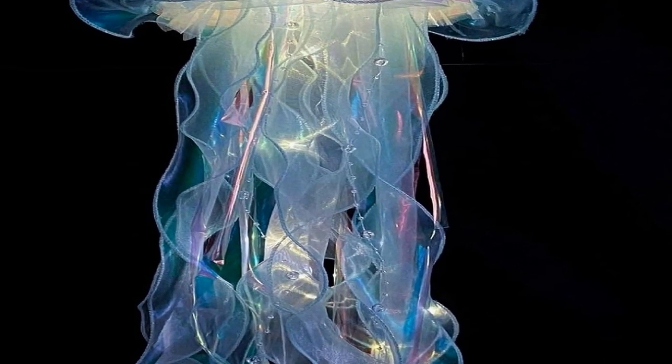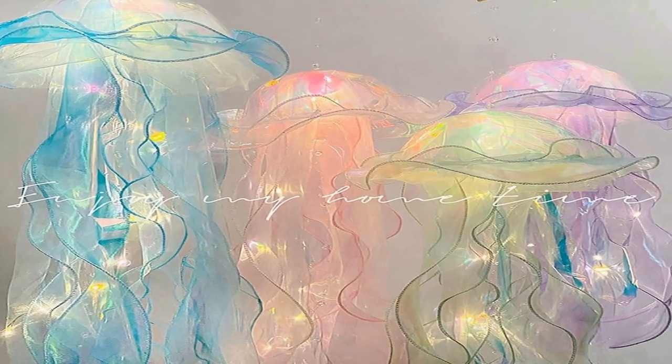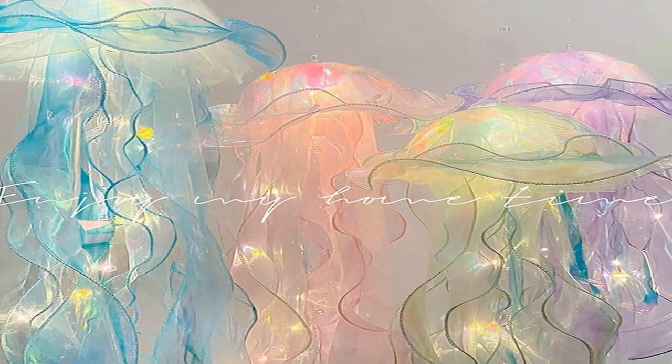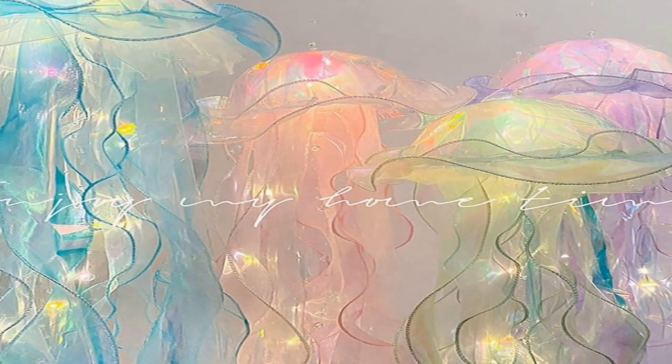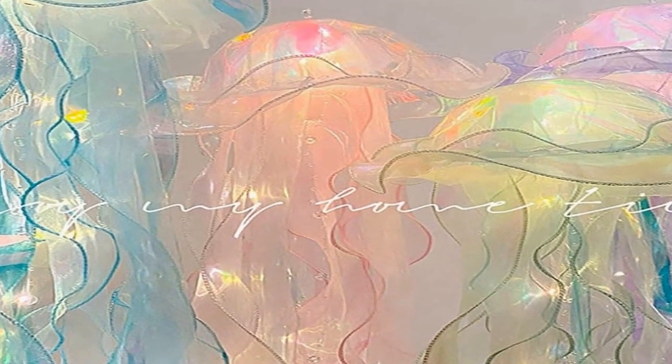The kit is primarily targeted towards individuals who want to add a touch of marine wonder to their spaces, making it ideal for weddings, home decoration, or gifting to kids and girls. Incorporating a mesmerizing shade of blue, this jellyfish lamp exudes an enchanting under-the-sea ambience. The DIY aspect of the product enhances the creative experience, enabling you to personalize your lamp to your liking.